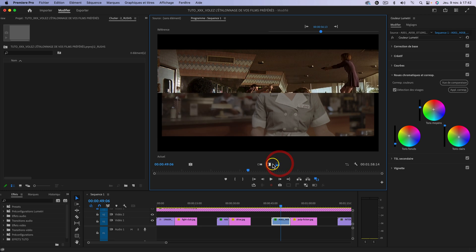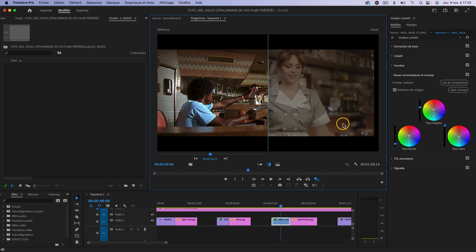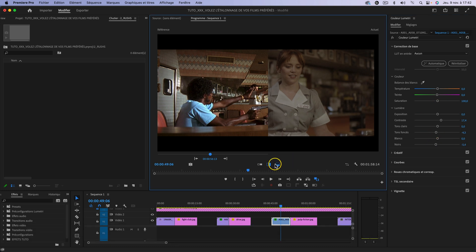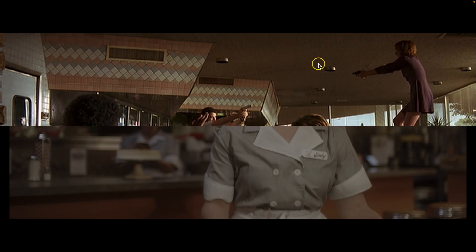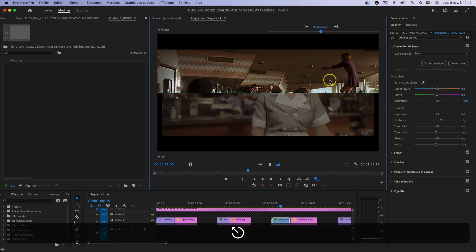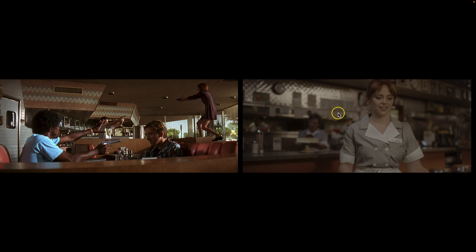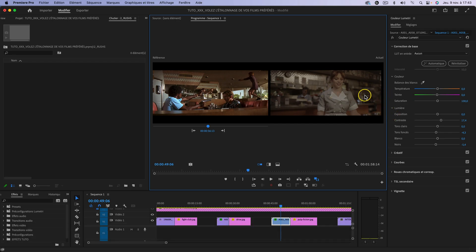On peut remarquer qu'il manque un petit peu de contraste. Je vais aller dans Correction de base et jouer avec le contraste pour me rapprocher du film, et enterrer un peu plus les noirs. On est vraiment très très proche de la référence. Mis à part le grain dans le film, qui est surtout dû à la pixelisation de l'image et au fait que le film était tourné en pellicule, vous avez deux images assez similaires qui pourraient matcher. N'hésitez pas quand vous faites vos étalonnages à afficher ici le moniteur Lumétrie. Ce n'était pas le but de la vidéo, mais pour étalonner en général, veillez à utiliser les scopes.